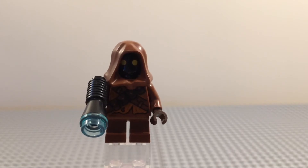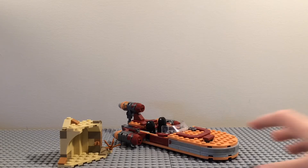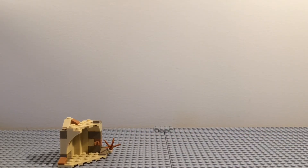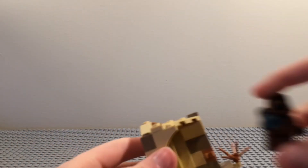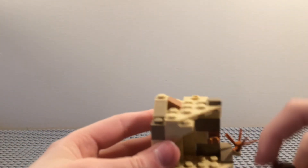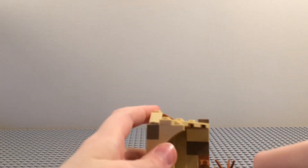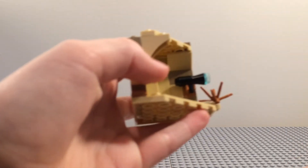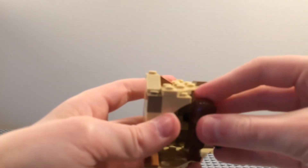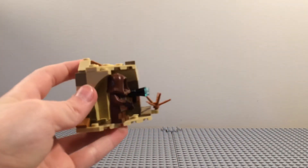Let's move on to the builds. Here are the builds of the set, and let's take a look at the Jawa's little hut first. It has a bunch of studs in there for the Jawa to stand on, and you can take the Jawa's blaster and attach it to the clip right there. You can just have the Jawa standing there looking at Luke's Landspeeder.